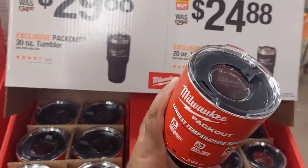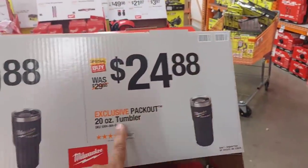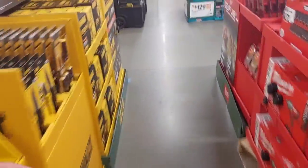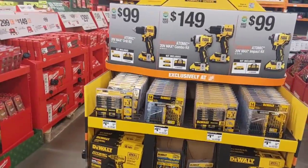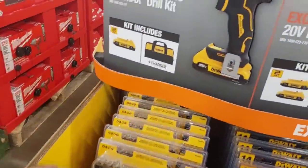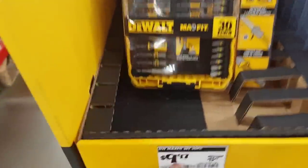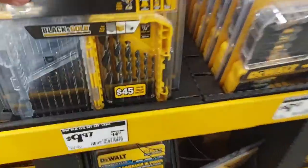$29.88 for the black coffee mugs or drink mugs — nicer design, I like it. $24.88 for 20-ounce and $29.88 for 30-ounce. Coming back here to the D-Vault section — 30-piece for $9.97 — I can't believe that. Amazing deal for the drill bit set.